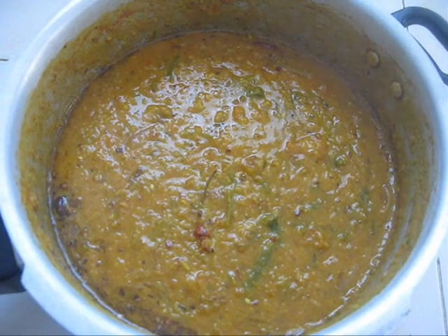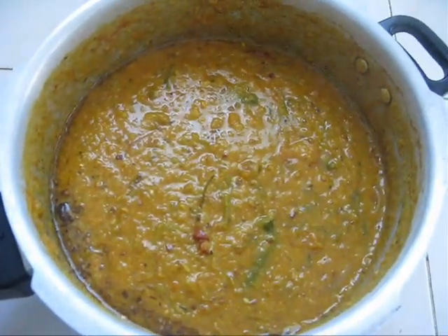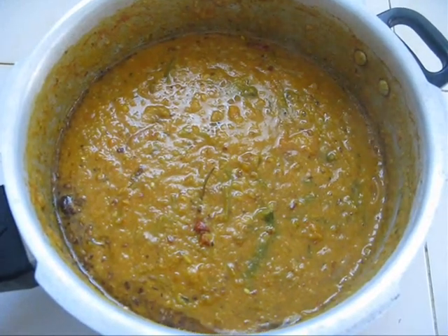How to make moong dal curry or moong dal pappu. Hi friends, welcome to Gourmet World. This is Adeline. Today I am going to show you how to make moong dal curry or moong dal pappu.